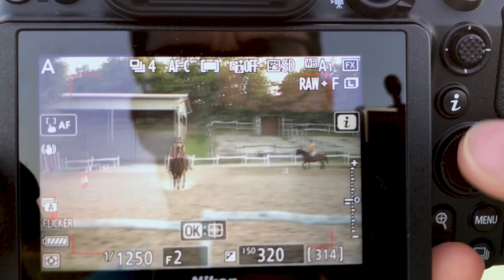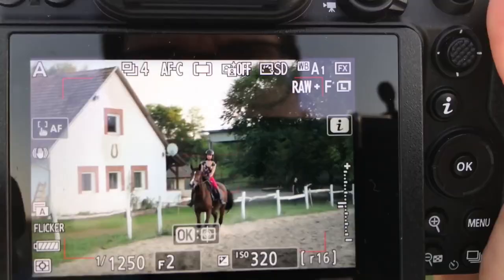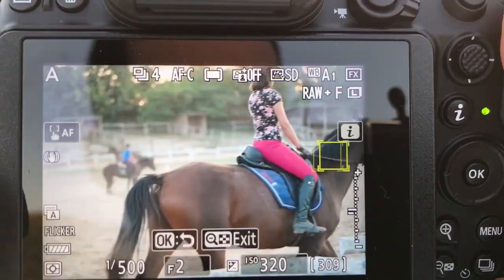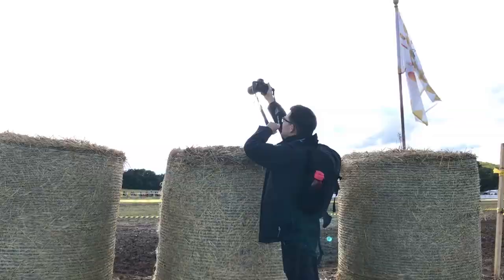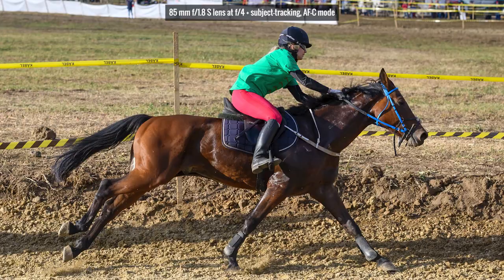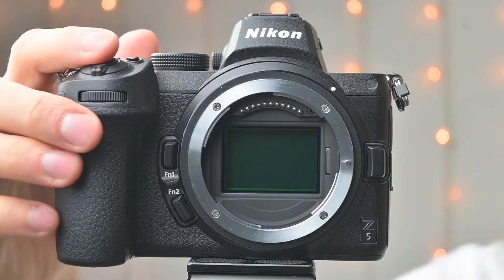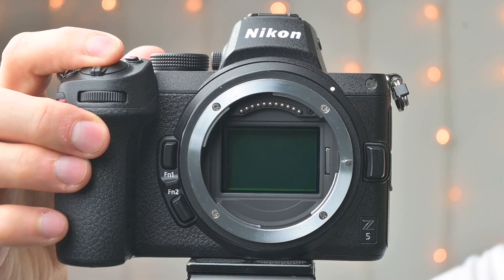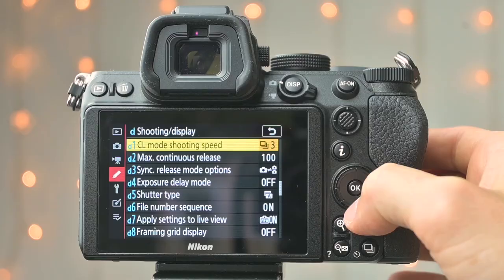If there is no face to track, you can use subject tracking mode. You press the OK button, a white square pops up, and you place it on the subject. Once you activate the AF, the square turns yellow and the Z5 locks onto that subject and tracks it around the frame. I went to a horse racing event using only subject tracking with the 85mm lens — most of the time focus was spot on the riders, though sometimes it lost the subjects. The Z5 can only shoot up to 4.5fps, far less than the Z6's 12fps, but the buffer can hold up to 100 files even in RAW plus JPEG mode, which is impressive.